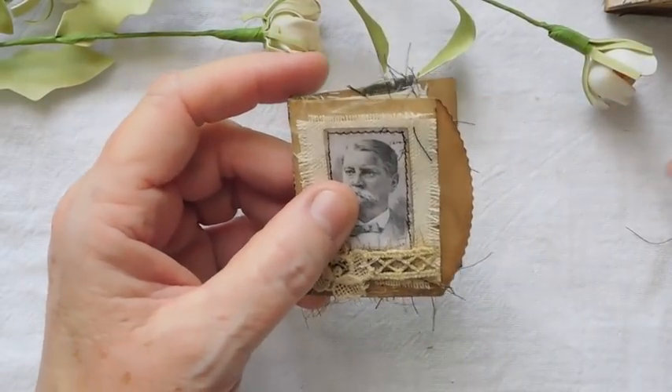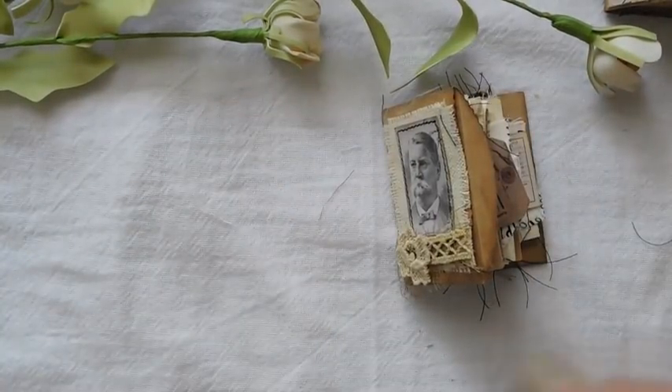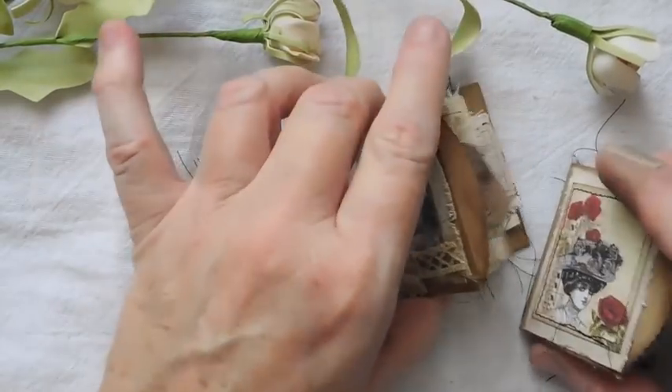So anyway guys, these are so fun — they're so tiny but they're just fun. I hope that you enjoyed that. Thanks so much for watching and I'll see you in the next video.